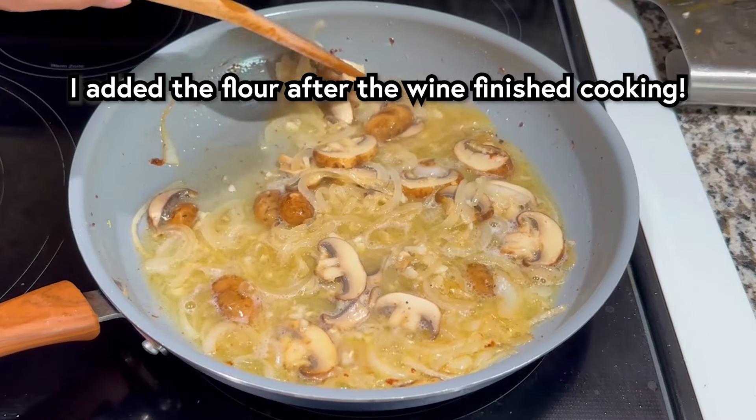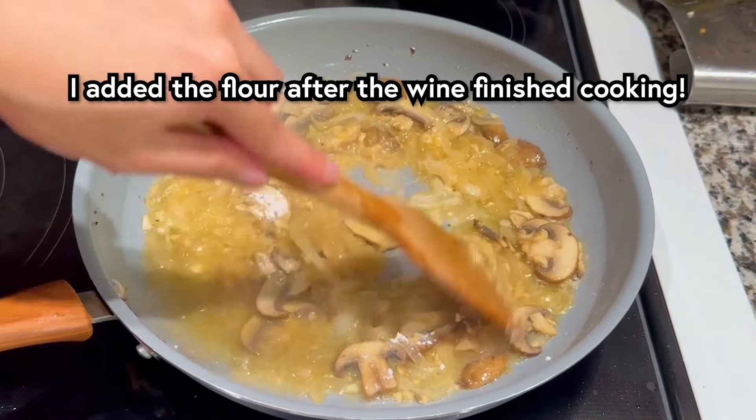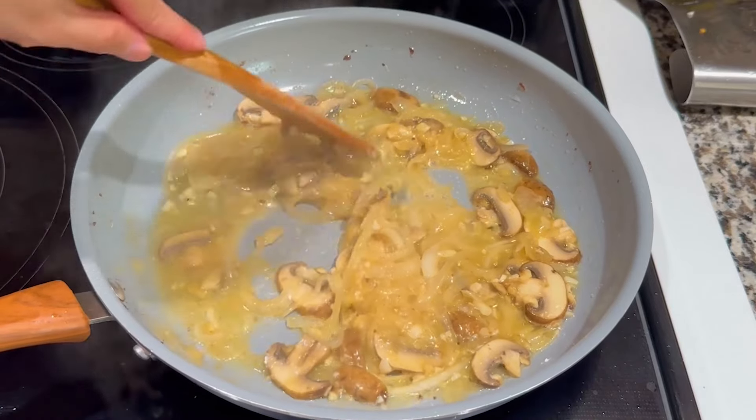Add white wine to deglaze the pan and cook until all the alcohol has evaporated and cooked out, about 4 to 5 minutes.